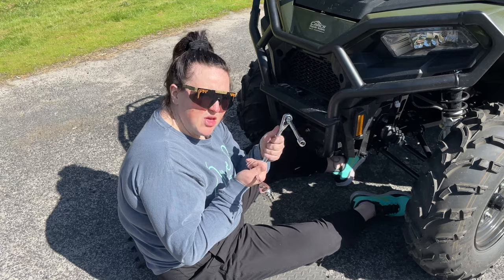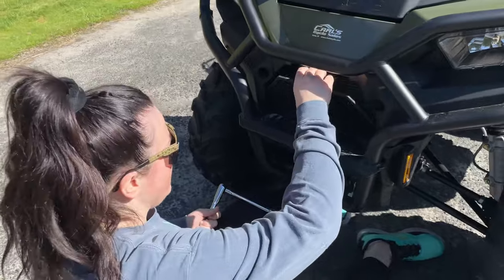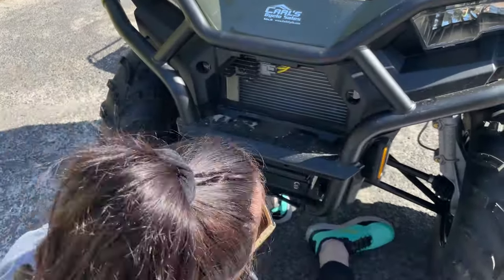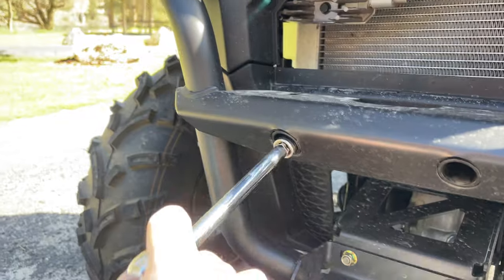Now we're going to need a 13 millimeter socket — you're going to want one with an extension and one without. We're going to remove this radiator access port here. You just bend this clip down, remove it up, take this out, that way you can access these bolts behind here. And then you'll need the extension one for these guys in here.